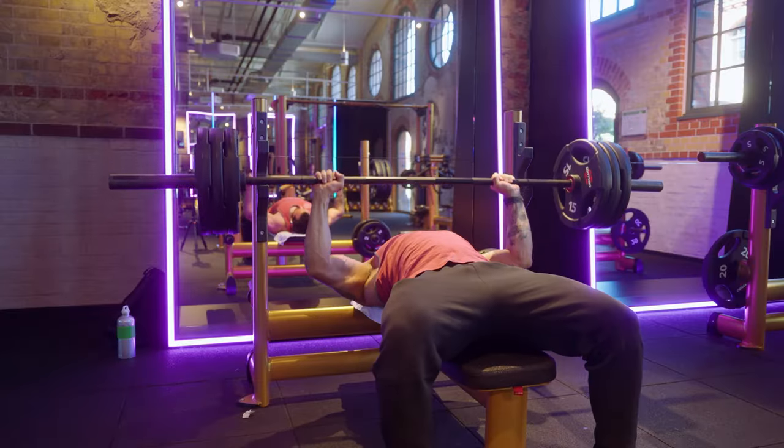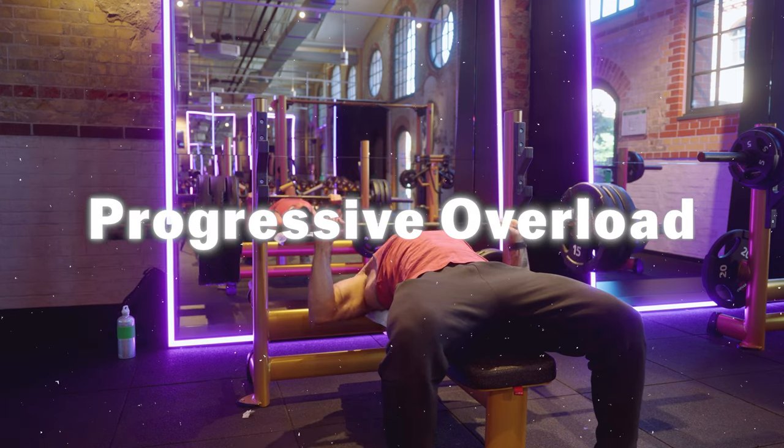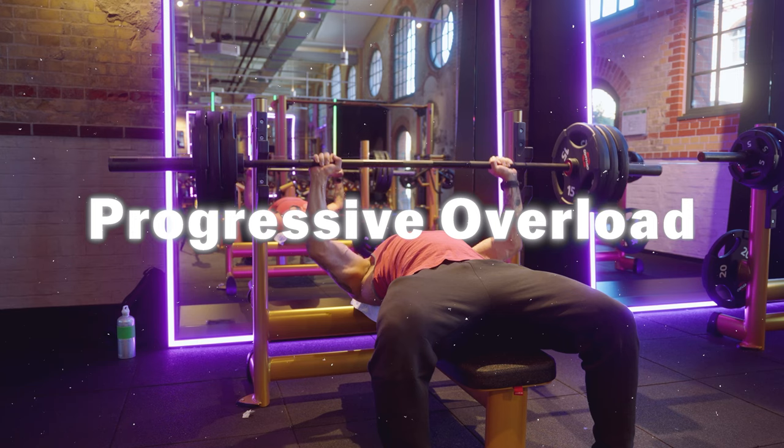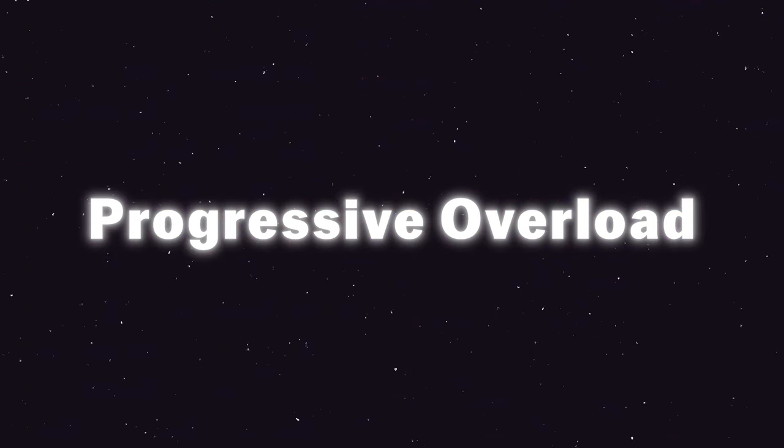One last honorable mention is slow eccentric and adding a pause. This has been Progressive Overload in 100 seconds. Progressively overload the like button if you want to see more short videos like this one. Thanks for watching, and I will see you in the next one.